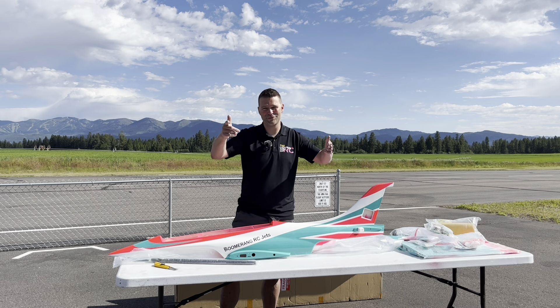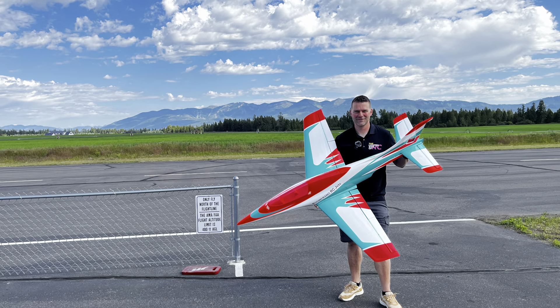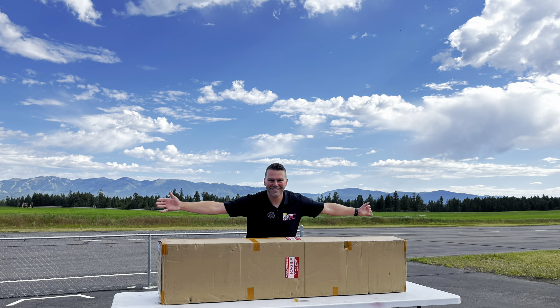Thanks for watching and stay tuned for the build videos. Not from beautiful Montana, but thanks for joining us in Montana for the unboxing.